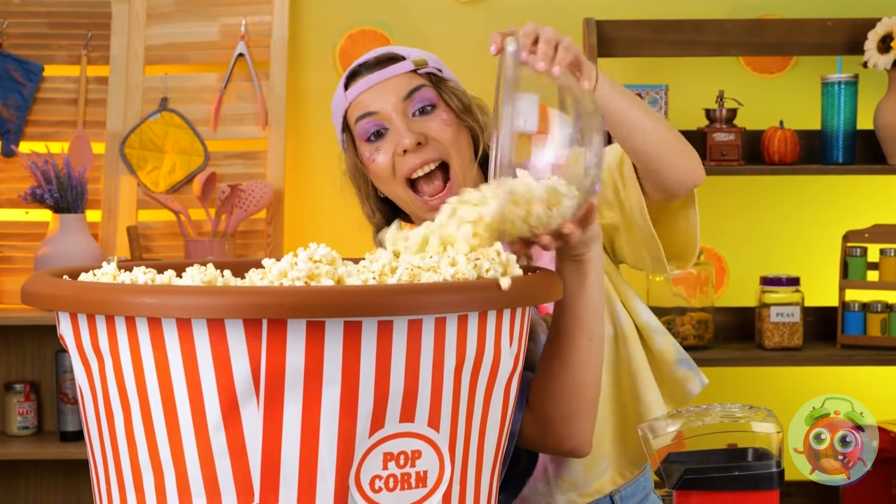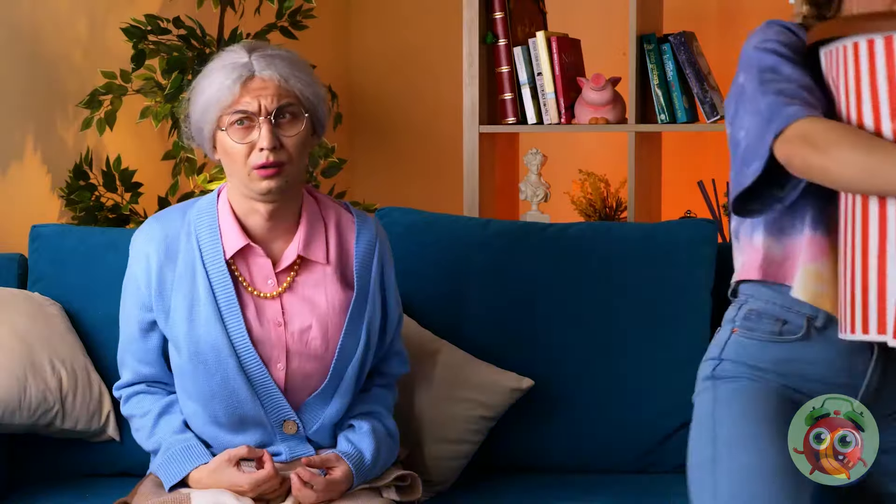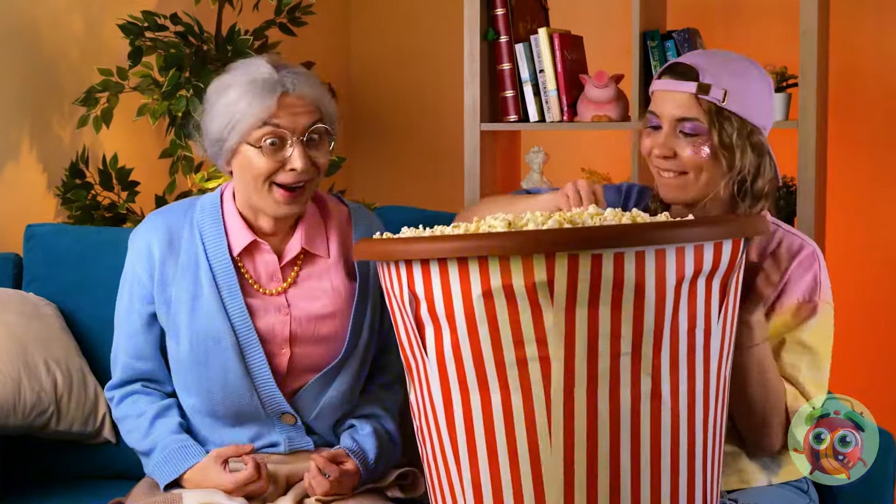Good idea — add it to this giant bucket. I guess you can never have too much popcorn. After all, you don't want to run out again.